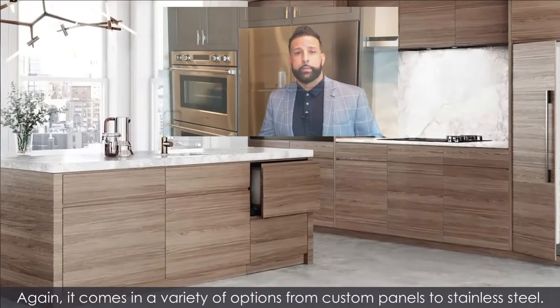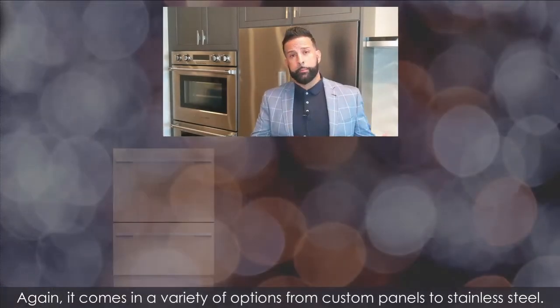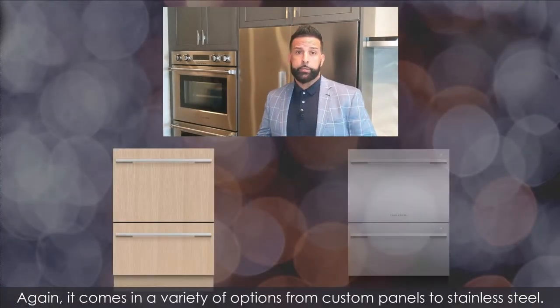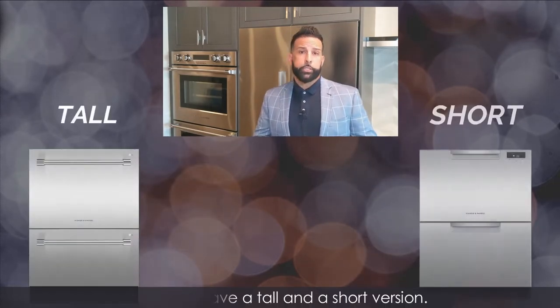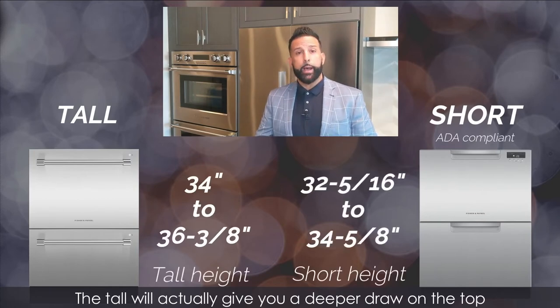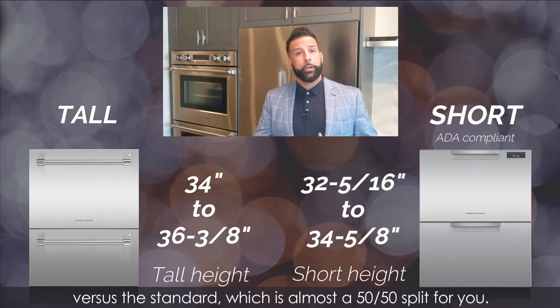Again, it comes in a variety of options from custom panels to stainless steel. You also have a tall and a short version. The tall will actually give you a deeper drawer on the top, versus the standard, which is almost a 50-50 split.